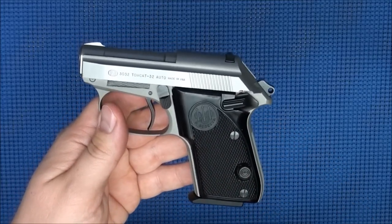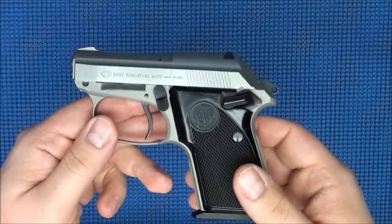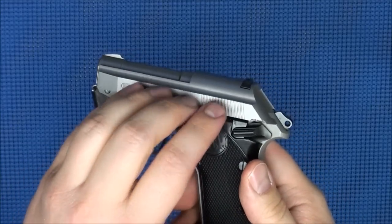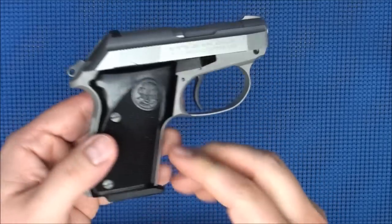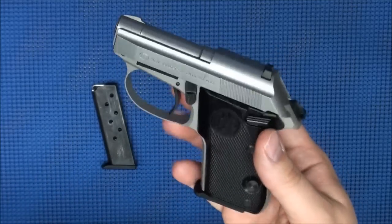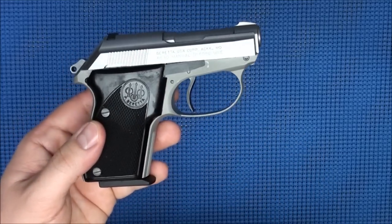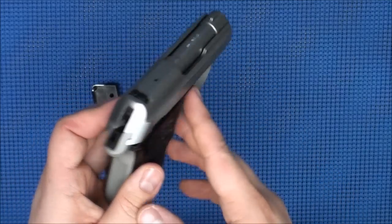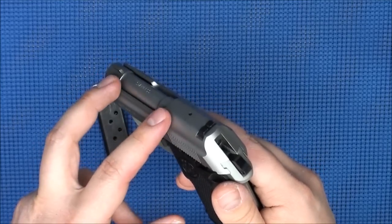This version is the Inox version, which is Beretta's fancy way of saying stainless steel — the slide and barrel are stainless steel. The frame is an aluminum alloy, and the resulting weight unloaded is 14.5 ounces, making it a very lightweight gun. It's very, very small. The .32 ACP is a very efficient cartridge for short barrels — this barrel length is 2.4 inches — and you still get a lot of power generated from those small cartridges even in such a short barrel.